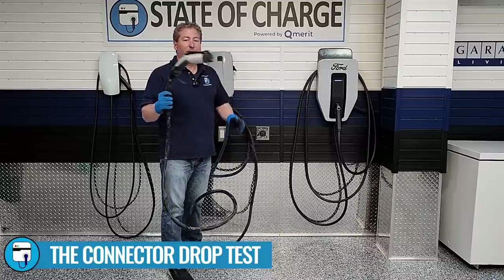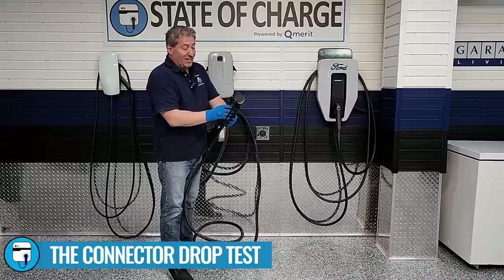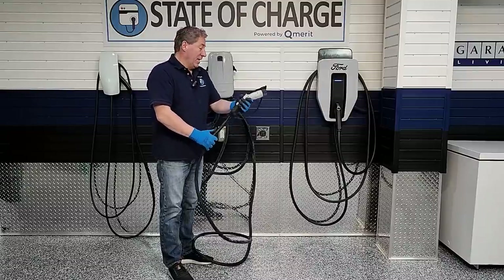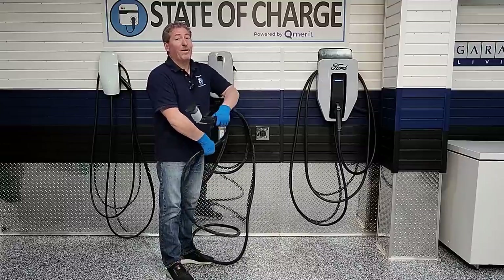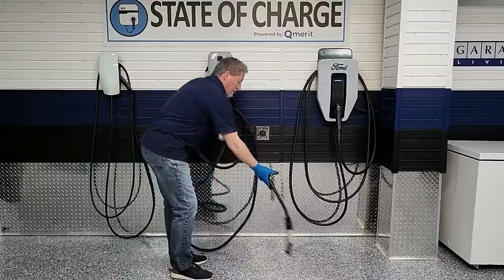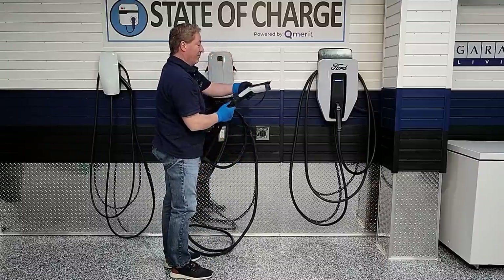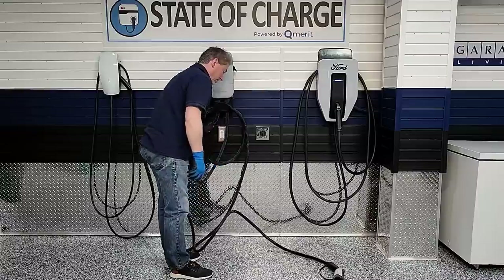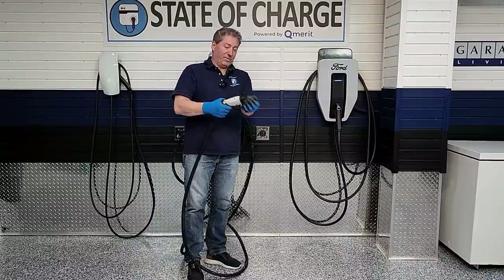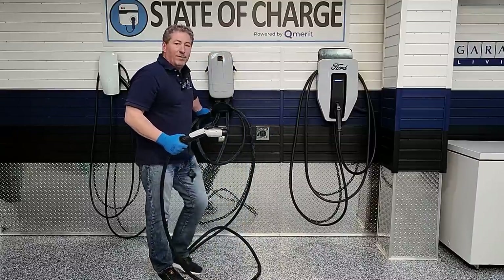Next, the cable drop test. While the connector is still frozen, I drop it five times from about waist height to test cable durability. The connector has a nice grip, LED lights on the side, and feels great in your hand. After five drops — including one that landed right on the tab — everything seems fine. It passes the connector drop test, but got a fail on the cable deep freeze test.